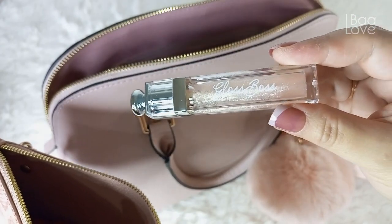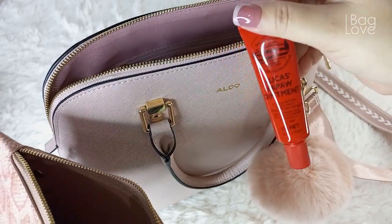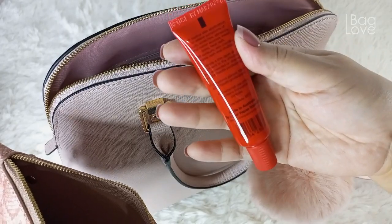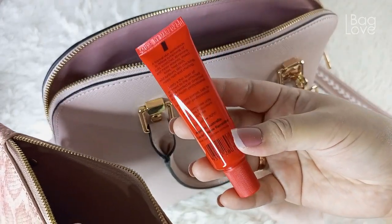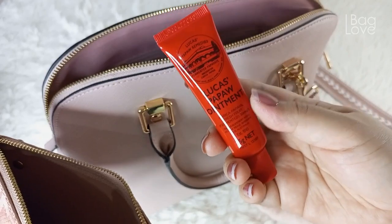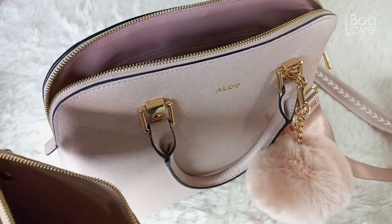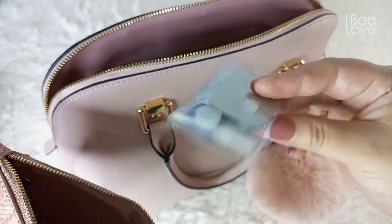This gloss is inspired by the design of the Dior Lip Glow. I also have here Lucas Papaw Ointment from Australia — this is a treatment for very dry skin or lips, it can also help with insect bites and some minor cuts. I like this one, it's a new discovery for me.